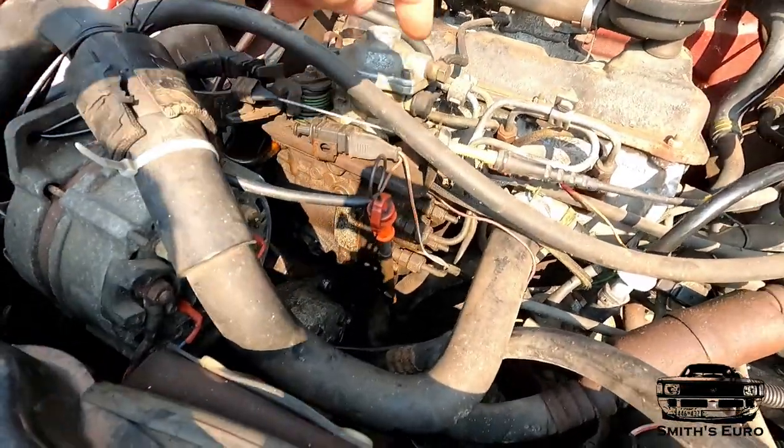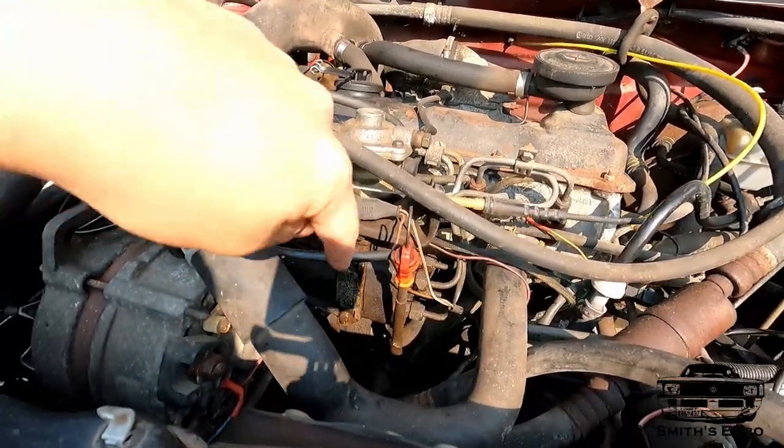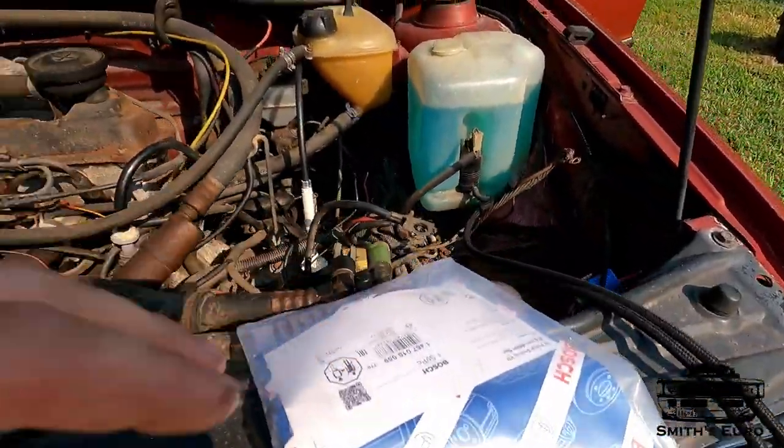If you take off one of these hoses and blow back through — because I wasn't getting a prime — right here on the pump, air is coming out of it, so I know that that's bad. I don't know if I can do this, but I'm going to try it. I ordered a pump kit.